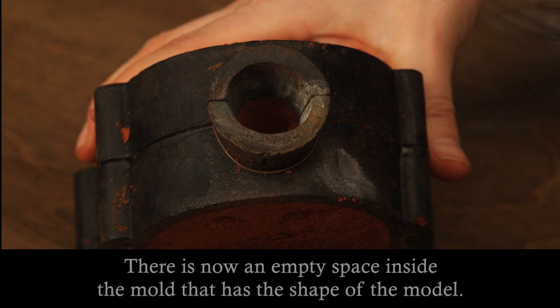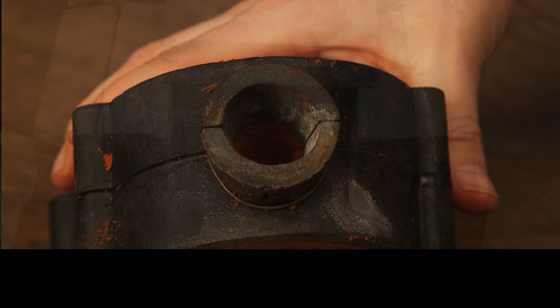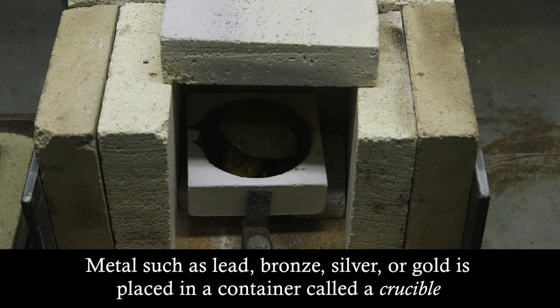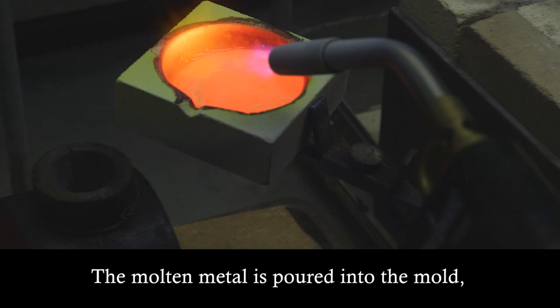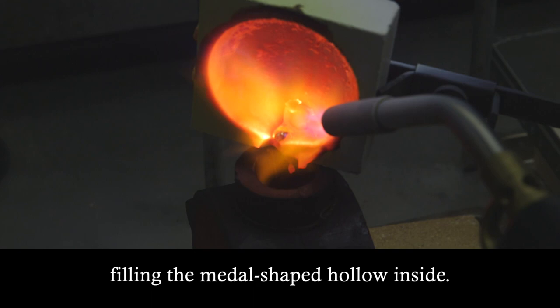There is now an empty space inside the mould that has the shape of the model. Metal such as lead, bronze, silver, or gold is placed in a container called a crucible and melted over very high heat. The molten metal is poured into the mould, filling the metal-shaped hollow inside.